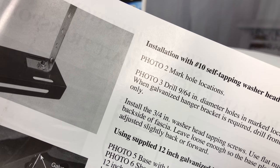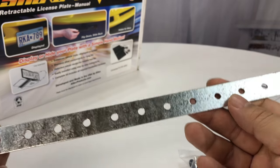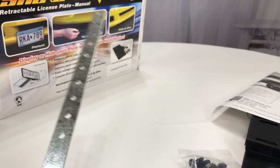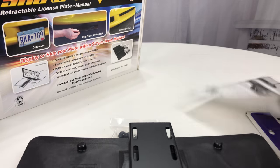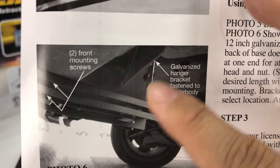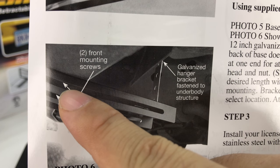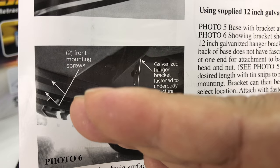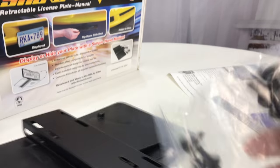I wasn't sure what this galvanized strip was, but it looks like it's for bracing the back end. You would bend it as needed and brace it up on another piece of the fascia or the back of the bumper or to the body — because if it's just attached to the front of the bumper, since those are mostly plastic, the thing could wobble around. So this back piece gives it some additional bracing.